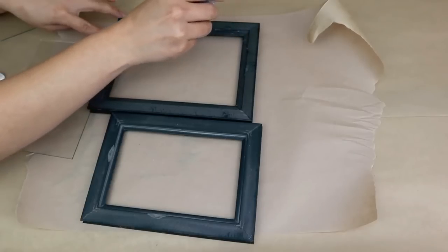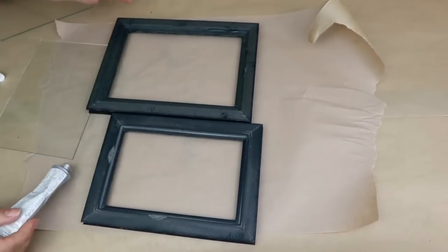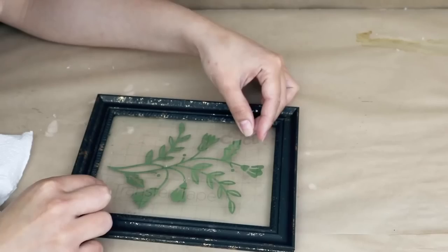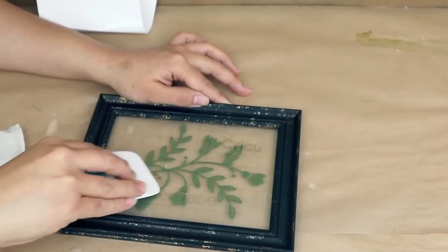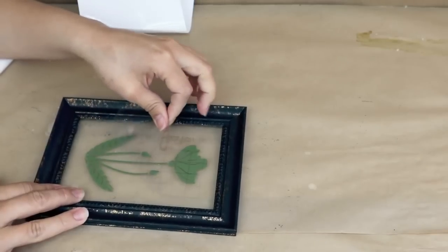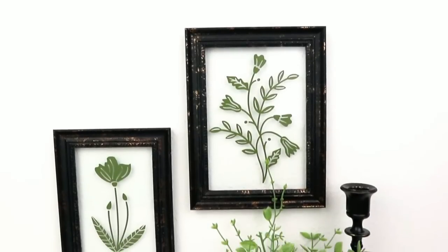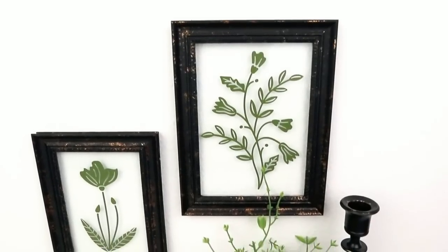Next I'm going to add E6000 glue — it's extremely strong — to the edges to stick the glass back in. Then I'm going to use flower decals I made with my Cricut in green vinyl. You can use any sticker you like, paint something yourself, or use a stencil. I'm adding the decal on the front of the glass and removing the transfer tape. I did the same with both frames but added a different flower to each. Then add a tooth hanger or rope on the back to hang them on the wall. The project turned out super easy with a high-end look.